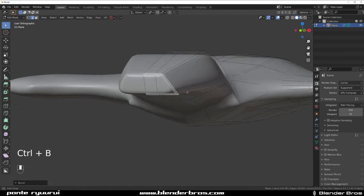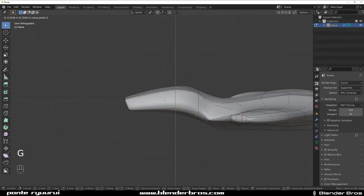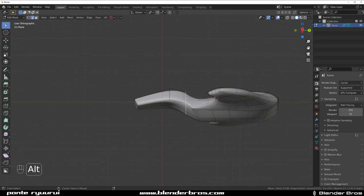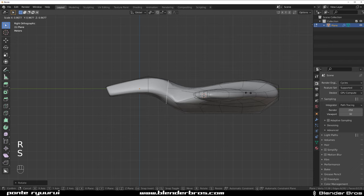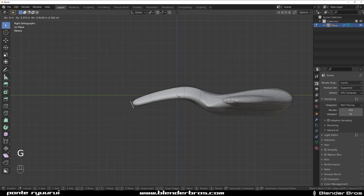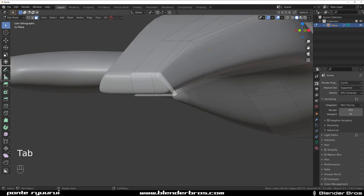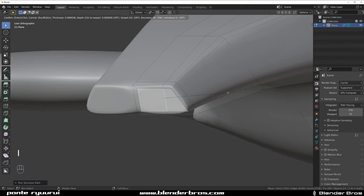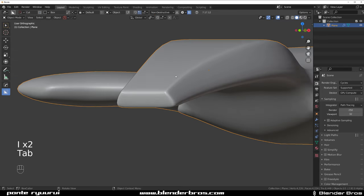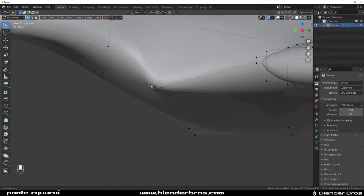Shift+B this. This could be a bit thinner. Rotate it just a little bit, squash it — and this whole thing here could be longer. Grab this and elongate it somewhere here. Grab this loop and do something like that. Select this bit and scale it in. We've got some pinching in here which is a problem — we need to fix the edge flow.